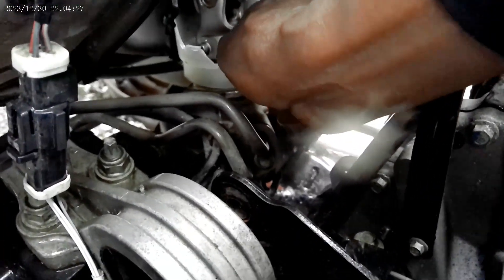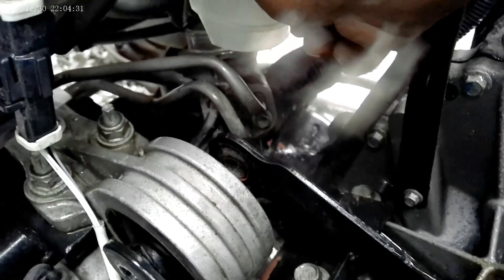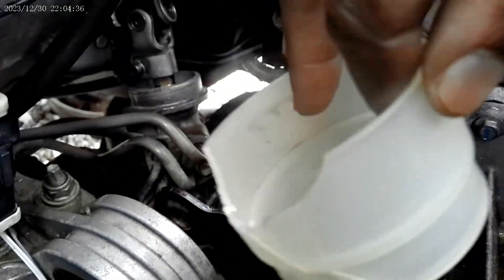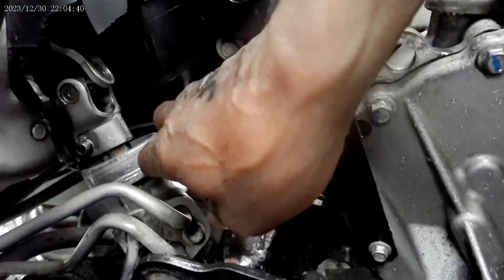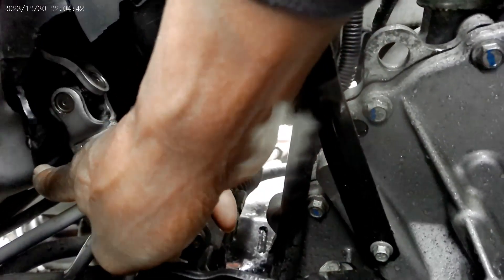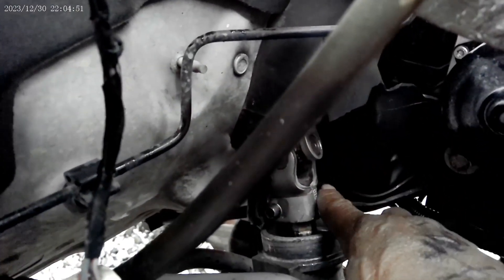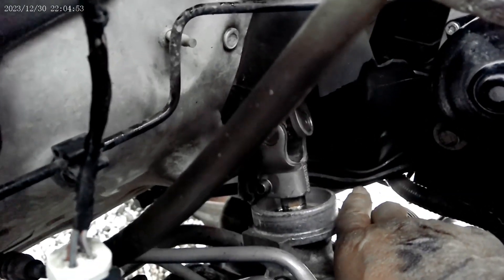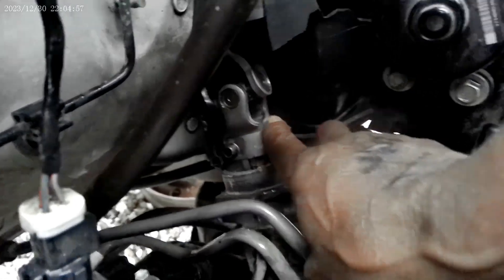Probably got this broken off so I can pull it out. I can pull it out, and I'm going to take it — if I can — from the other side. I can screw this out from the other side under the driver side wheel well. Let's do that.